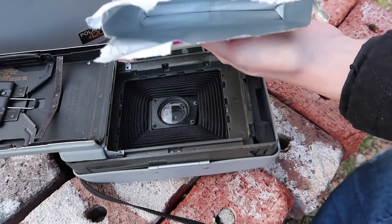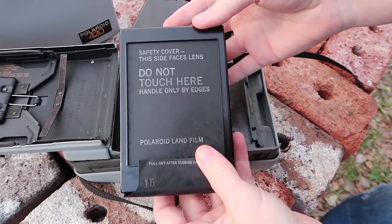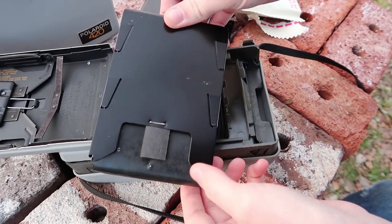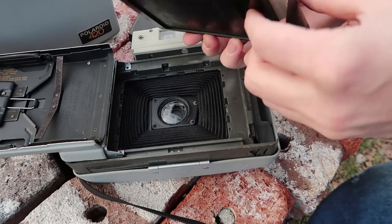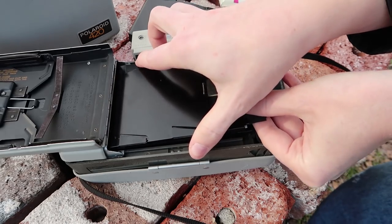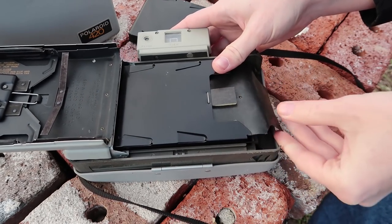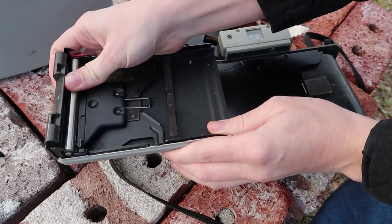Oh, look at that inside the package. Put this inside here — make sure all the little white tabs stay out. The roller is mostly clean, so that's good.